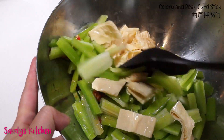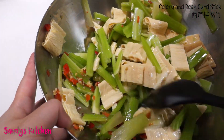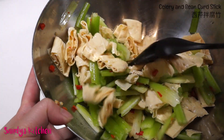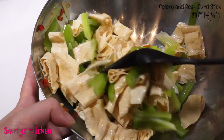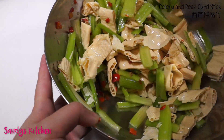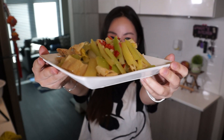Pour the dressing into the bowl and give it a good mix. Taste and adjust seasoning if needed — I personally added a little more salt. Next, pour about 1 tablespoon of sesame oil on top and mix. Done!